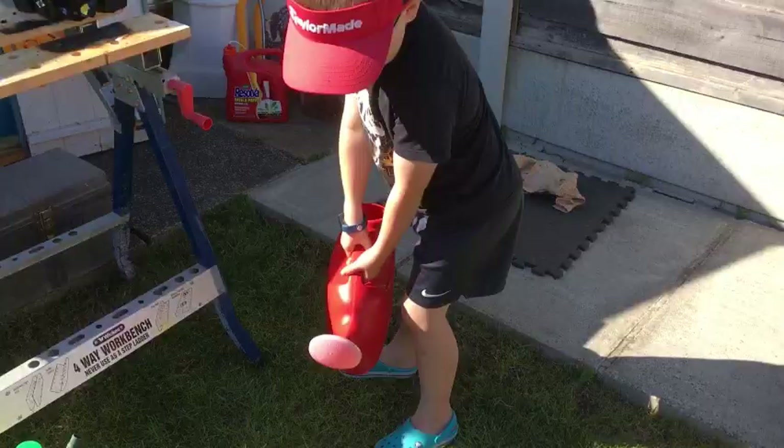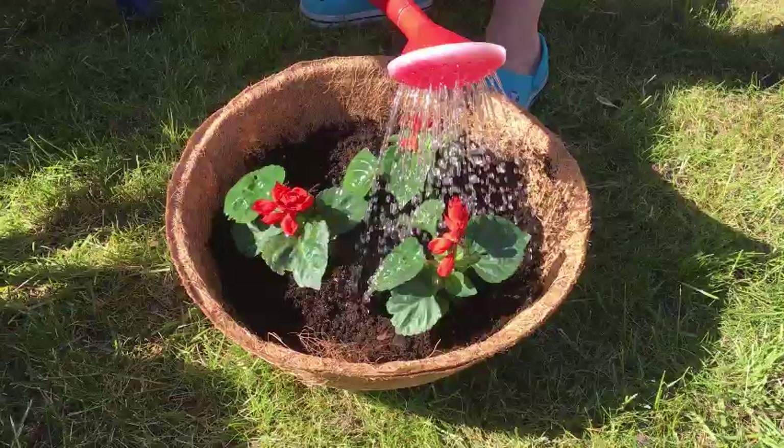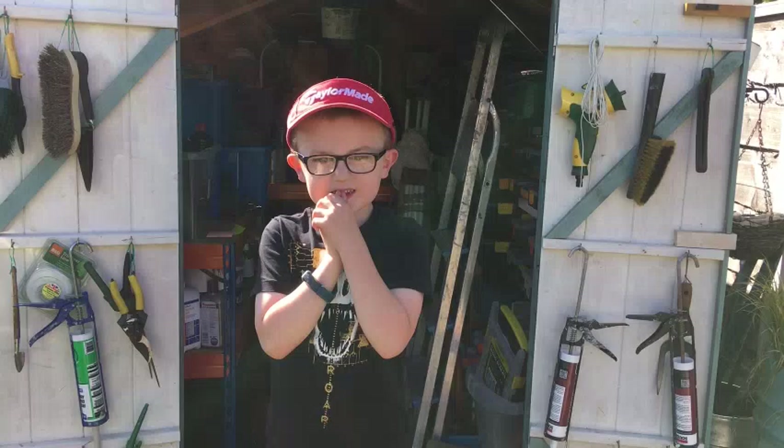Harry, what are you doing now? I'm watering the plants. Because they need water, don't they? Yep. Okay, very good.